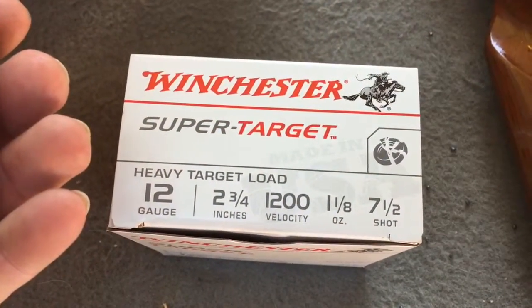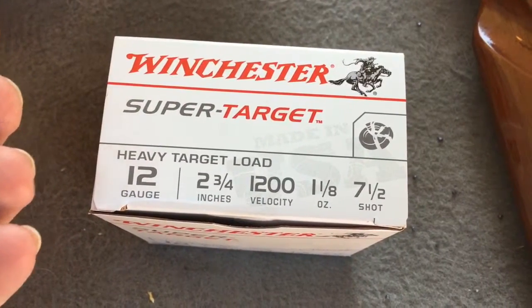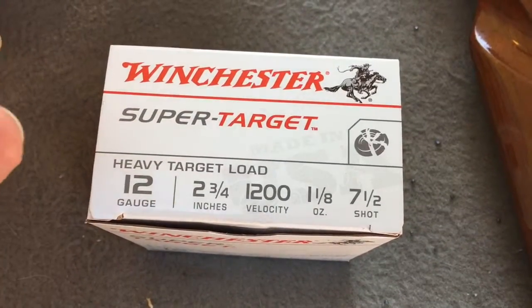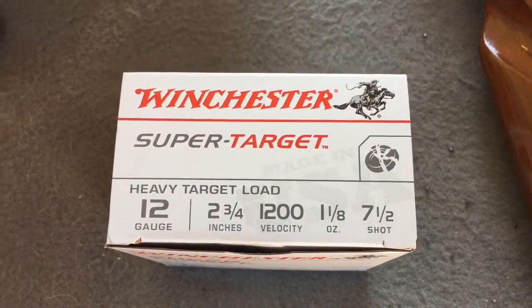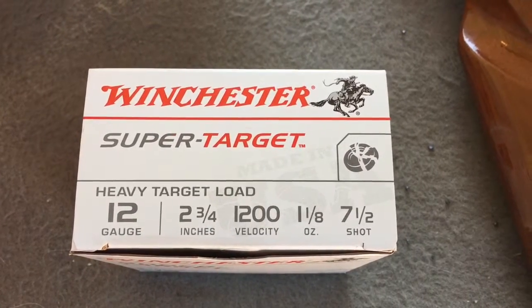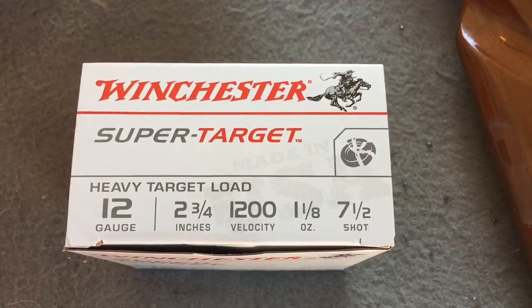Okay, we're getting ready to shoot the Winchester SuperTarget 12 gauge two and three quarter inch. This is one and one eighth ounce of seven and a half shot. We're going to shoot it through a Mossberg 500 with a modified choke, at a one gallon water jug at approximately 25 yards away.